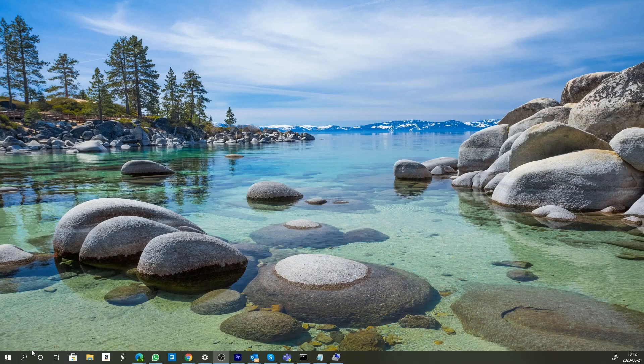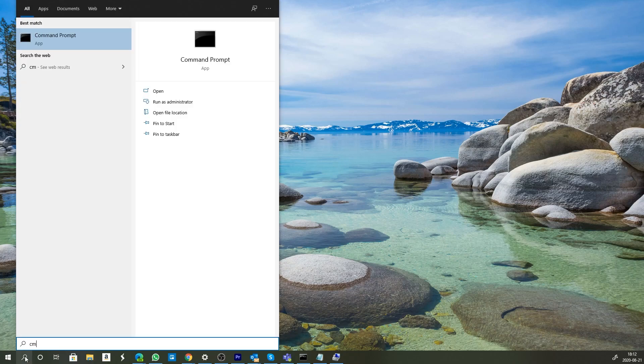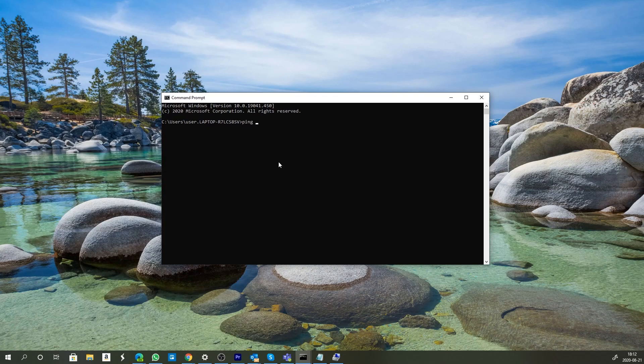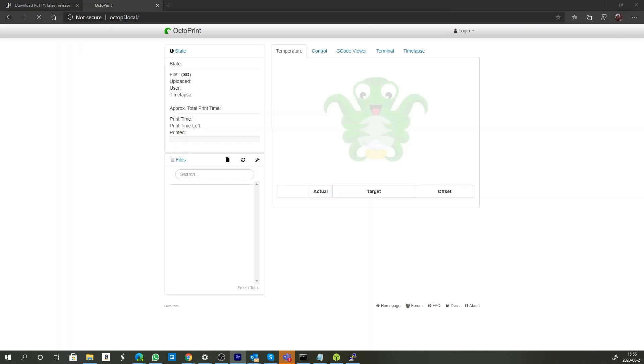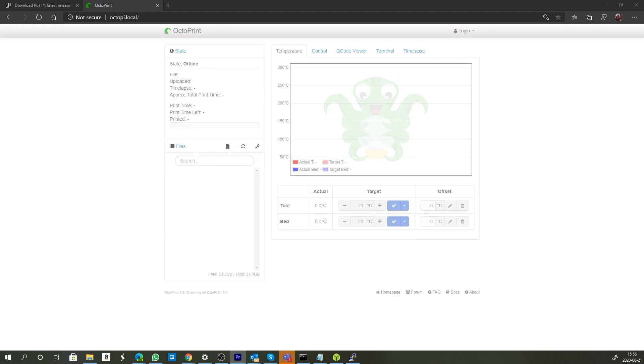A few minutes later — I'm going to go into the command prompt and do a quick ping of the octopi.local address to verify that the OctoPi is up and running and we can see it on the network. Then from our browser we go to octopi.local and that will open up our current version of OctoPi.